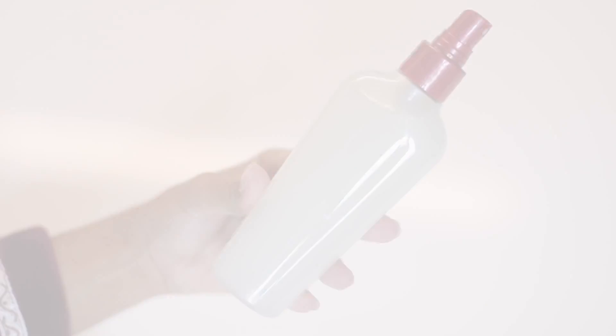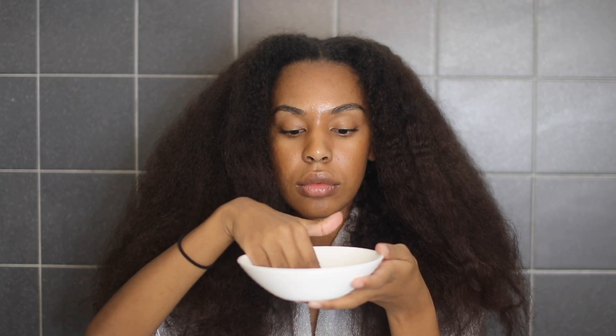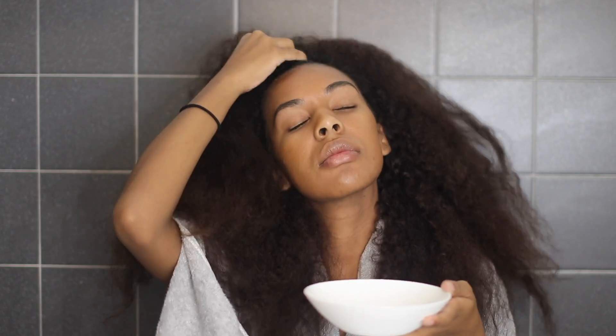To use the baking soda shampoo, I basically just apply it to my roots. I do this on dry hair and go ahead and massage the shampoo all over my scalp. I do not leave this shampoo in my hair longer than three minutes.